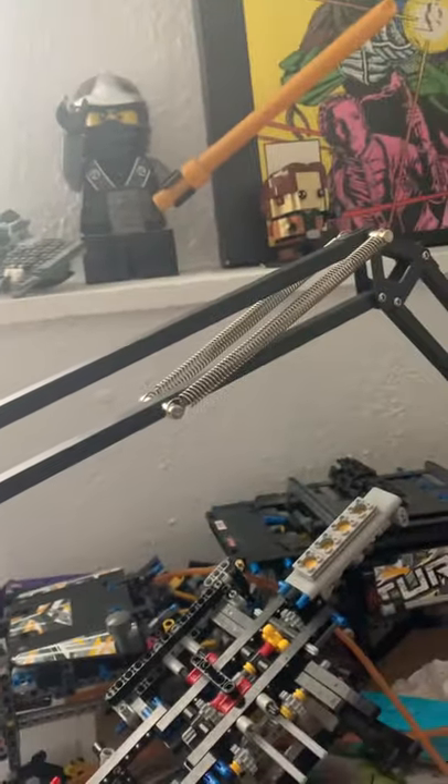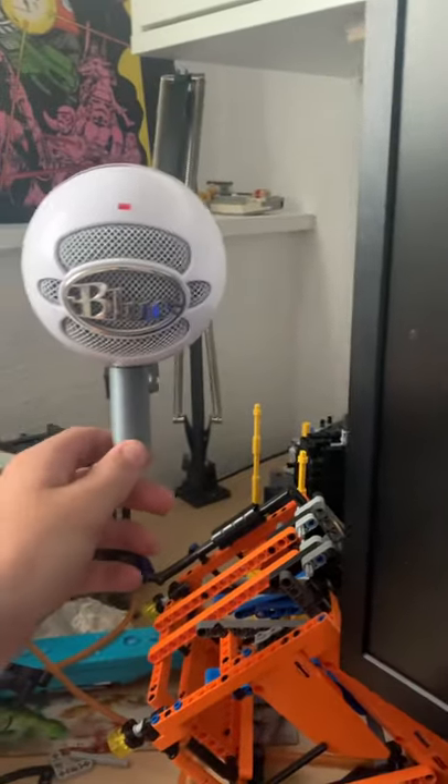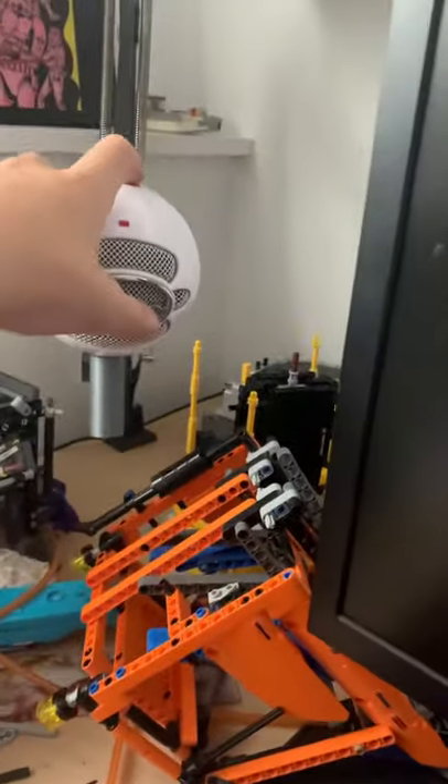I got a 3D printed thing for my Snowball mic — it's on a modded Tertial IKEA lamp. I just took out the light and wire so I can use it for something else without snipping it. It moves perfectly, like it doesn't sag. You can lift it up and it just goes where you put it — down there, right here, wherever.